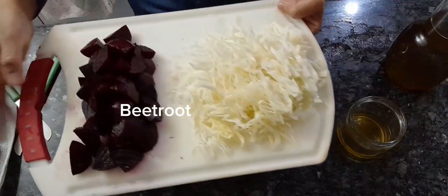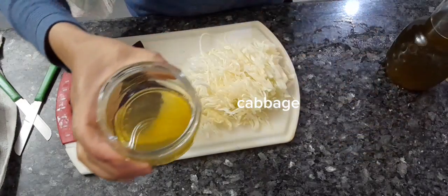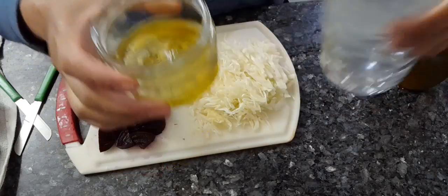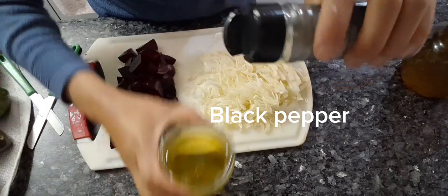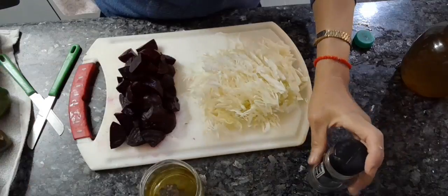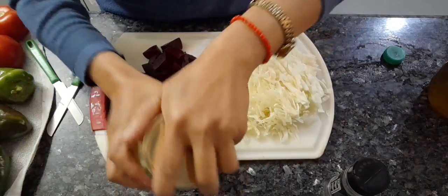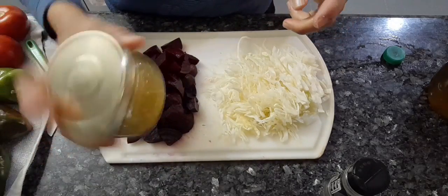Today we're going to make salad. This one is the beetroot and cabbage. We're going to make a sauce — this is the olive oil, and let's add vinegar, a small amount of black pepper, a pinch of soy. And let's shake it to the right and shake it to the left, and now it's done.